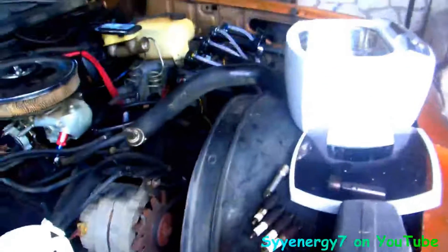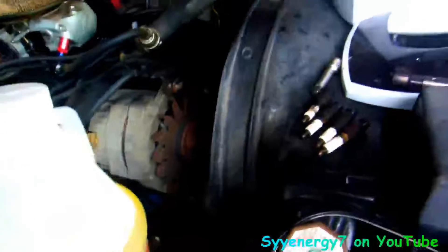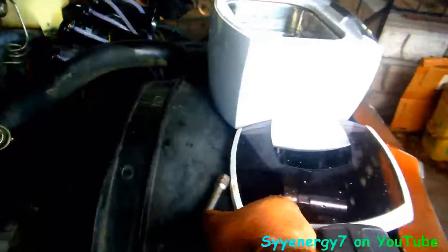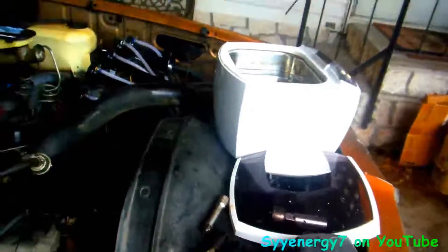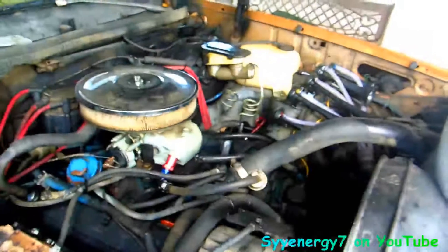We're gonna do a spark plug clean again with that ultrasonic cleaner and I put a lot of this awesome cleaner in here. Notice number eight spark plug — they're all dirty, you know what it is, it's because of a lot of short trips and I stalled out when I was at the dump the last time I restarted.